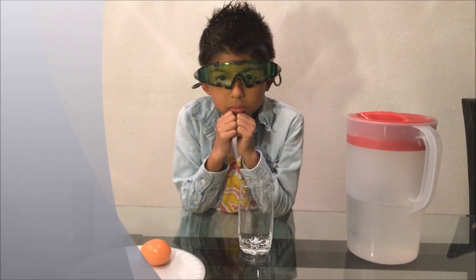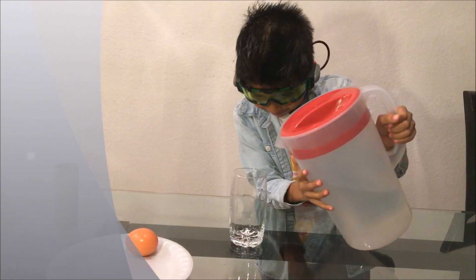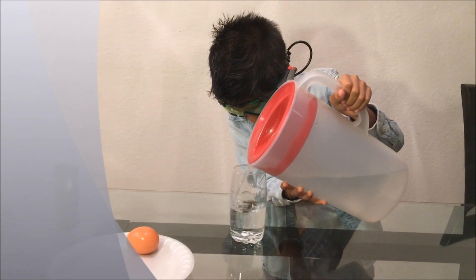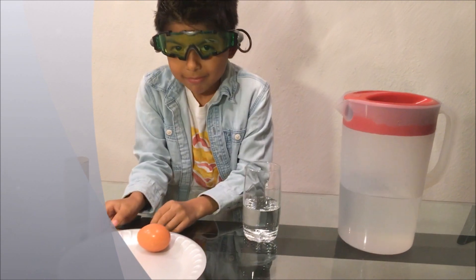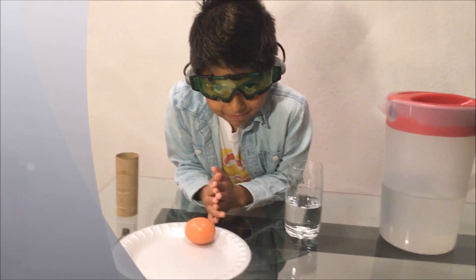First you're gonna pour the water into the glass and then you are going to arrange the objects as shown.